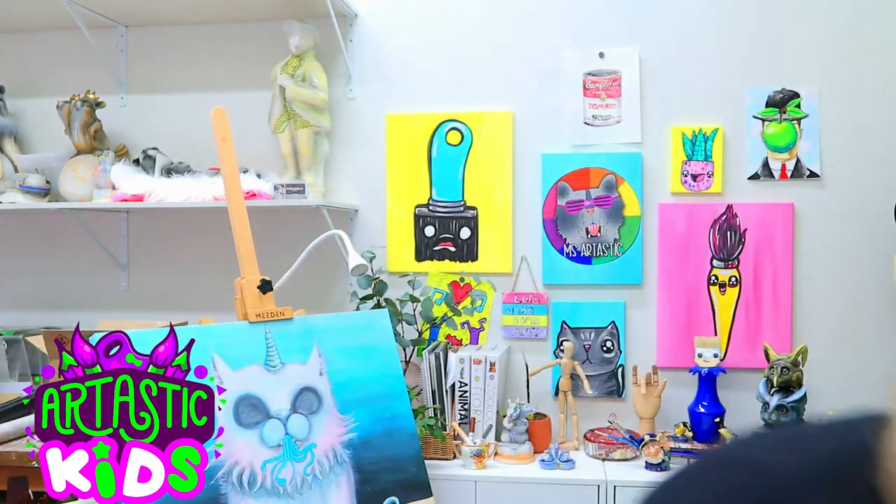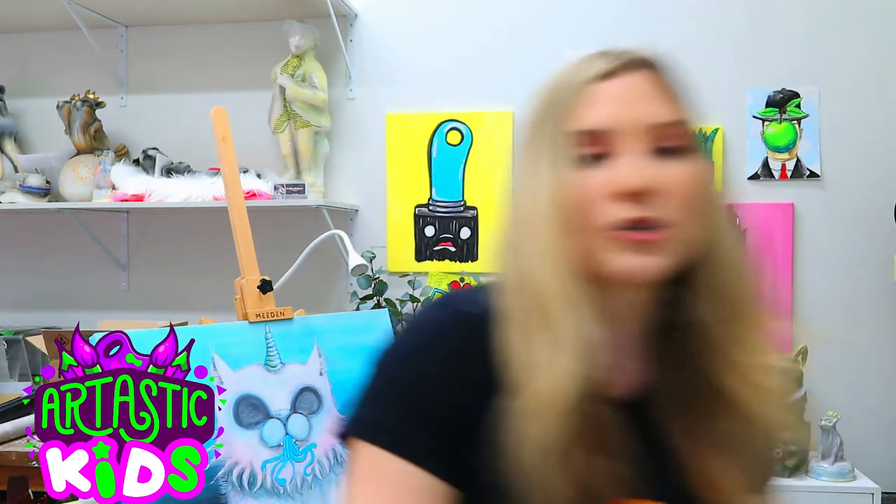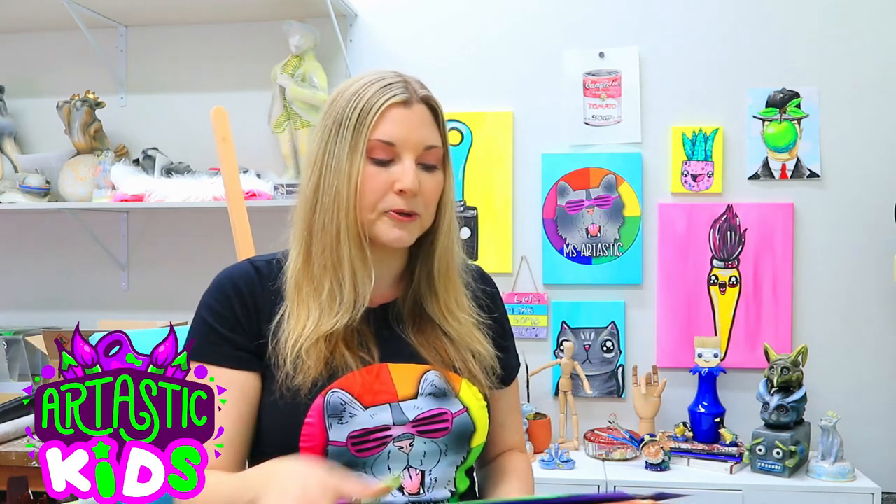I'm going to show you the first bundle that you're going to get. The grand opening for this is March 1st, 2022. There are already over 70 art lessons available in there and it's so easy to use.